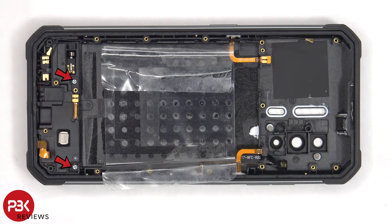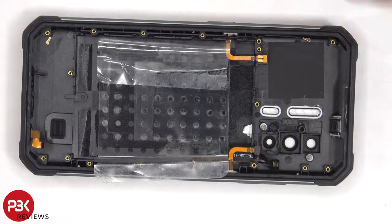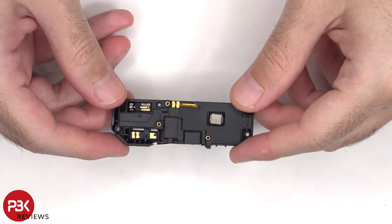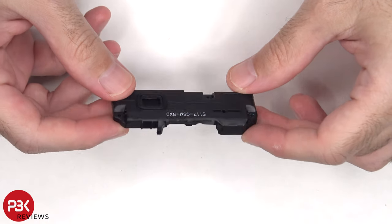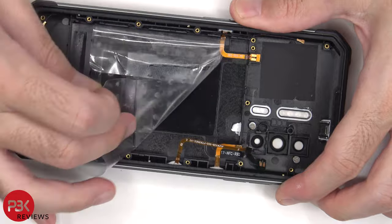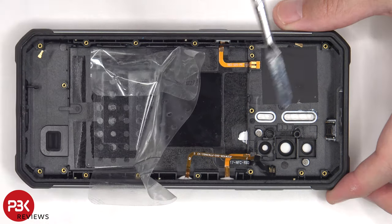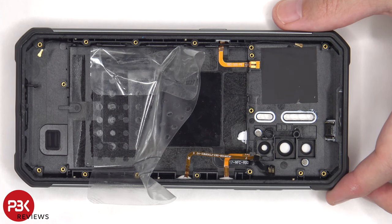There are two more Phillips screws that have to be removed in order to remove the speaker assembly. This plastic assembly houses both the speaker, the vibrator motor, and some antenna flex cables. Here's a look at the microphone. The NFC antenna is located in the center. These flex cables are for the power button and volume keys, and this one's for the button on this side. Finally, the earpiece speaker is located on top, which is held in place with a cure-in-place gasket.